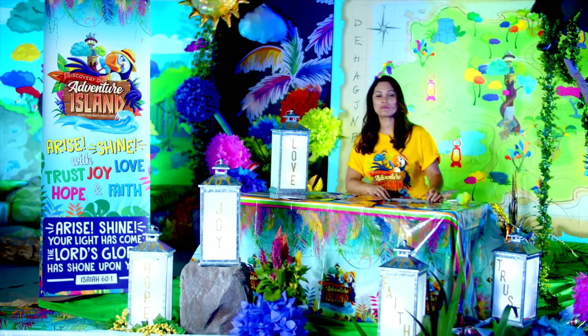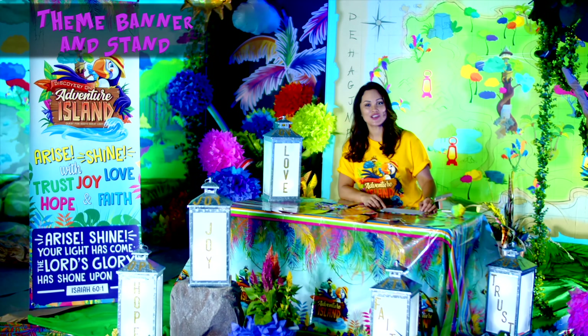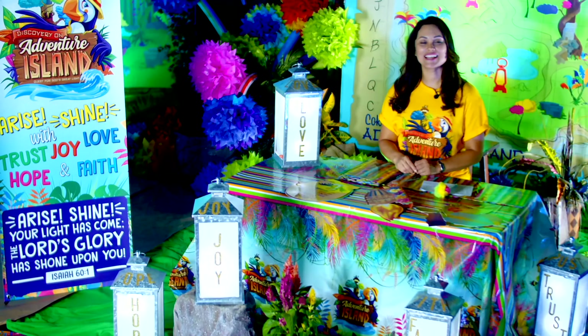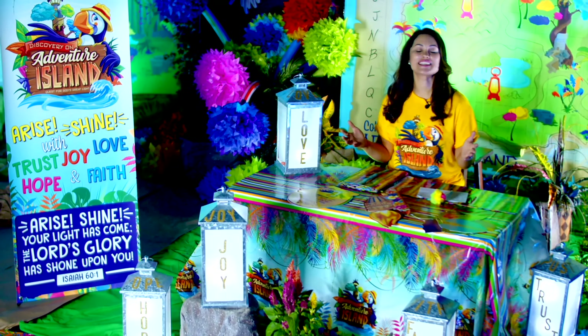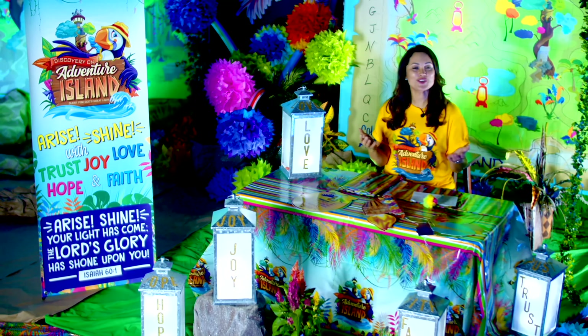And no VBS would be complete without the Theme Banner and Stand. This year it features our five Pathfinders and our theme verse: Arise, shine, your light has come — the Lord's glory has shone upon you. Thanks for joining us on the island. Have a great VBS!